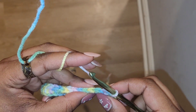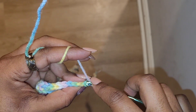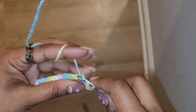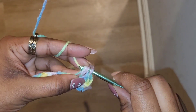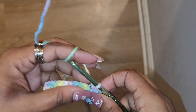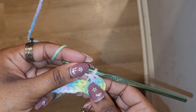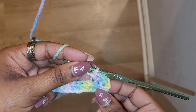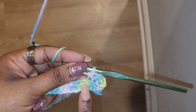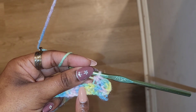Looking at the top of the project, you yarn over, go through that back leg of the next stitch, yarn over and pull through, then yarn over and pull through all three loops. That's how you half double crochet into the back loop — it leaves that little ridge from the front loop, and that's how you create the ribbing. I'm just going to continue following the pattern, half double crocheting into the back loops of all of these stitches, and I'll show you what this row looks like once it's done.